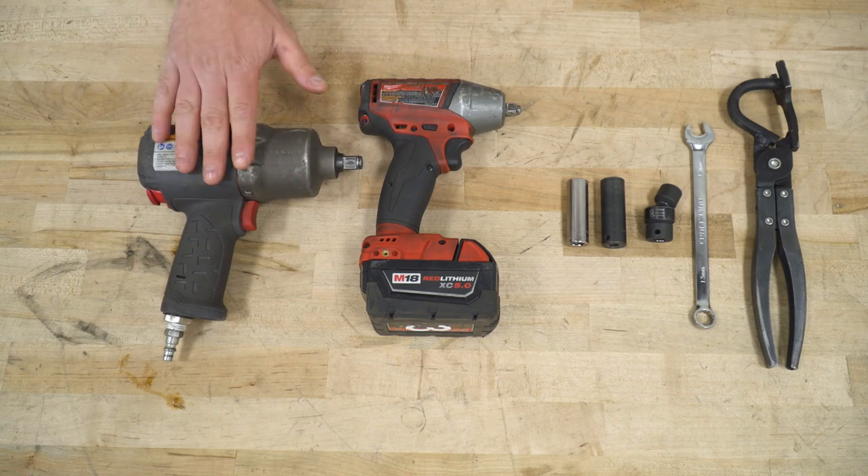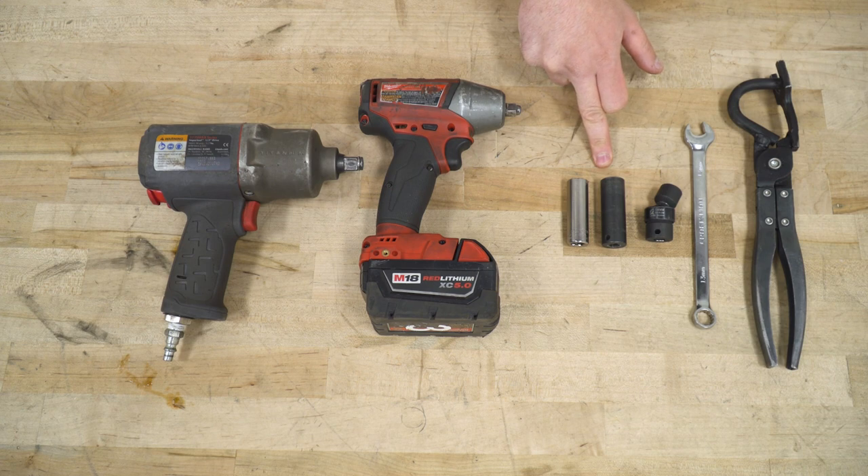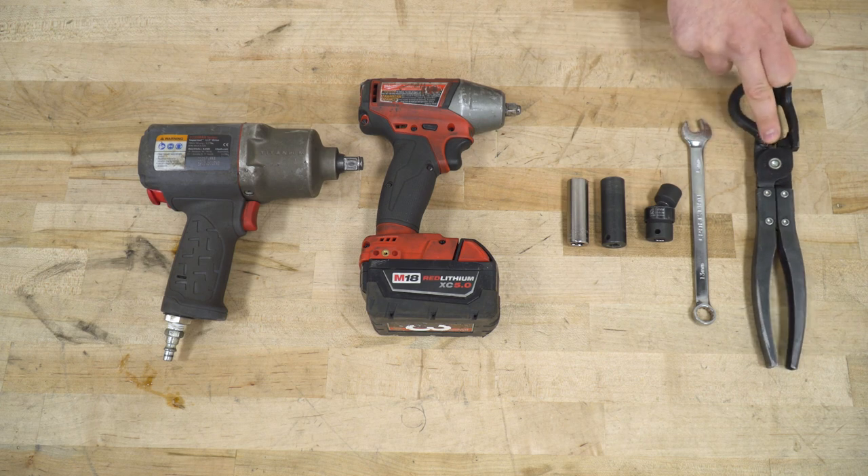Tools used in the install include an air impact gun, cordless impact or a ratchet, 14 and 15-millimeter deep sockets. Recommended would be a 14-millimeter swivel socket, 13 wrench, and a hanger removal tool. Additionally, you could also use PB Blaster or WD-40.